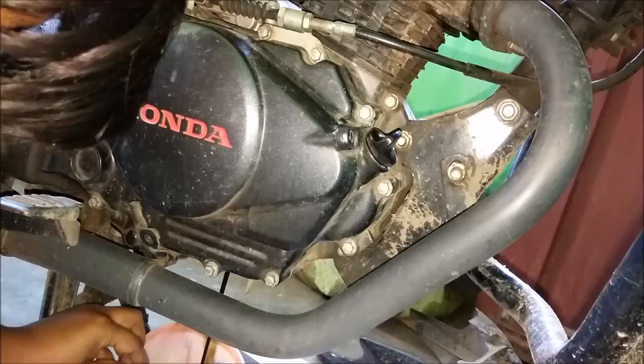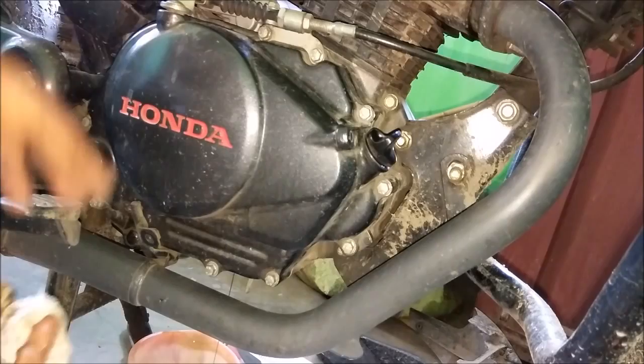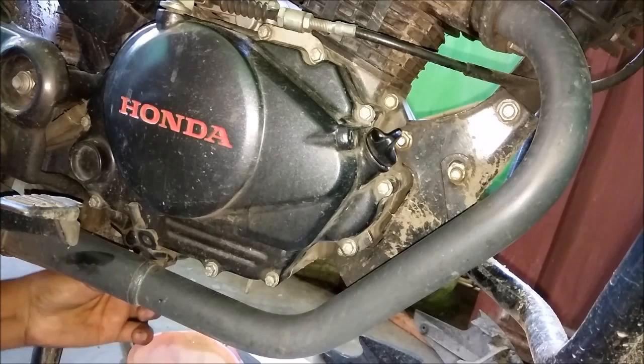Then remove the 12 mm bolt which is holding the bracket. And then we will need an 8 mm socket to remove the clutch cover.